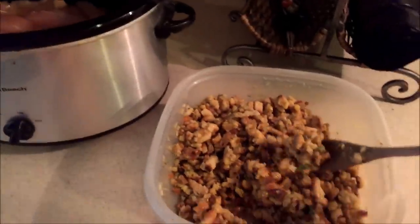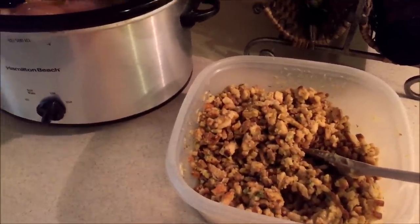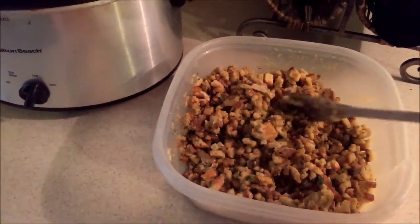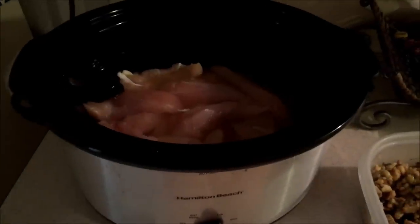I have my stuffing mixed with one can of soup and about three-fourths cup of water, combined with both boxes of stuffing — and this is what you get. Now you're going to put it on top of the chicken and chicken broth and pack it down so it's nice and smooth.